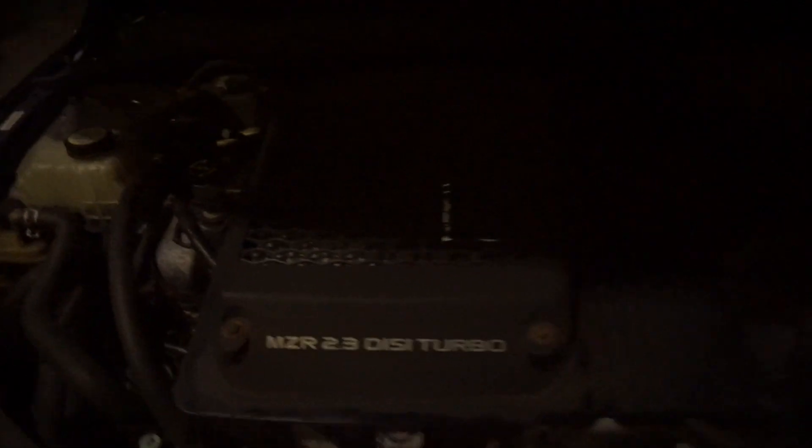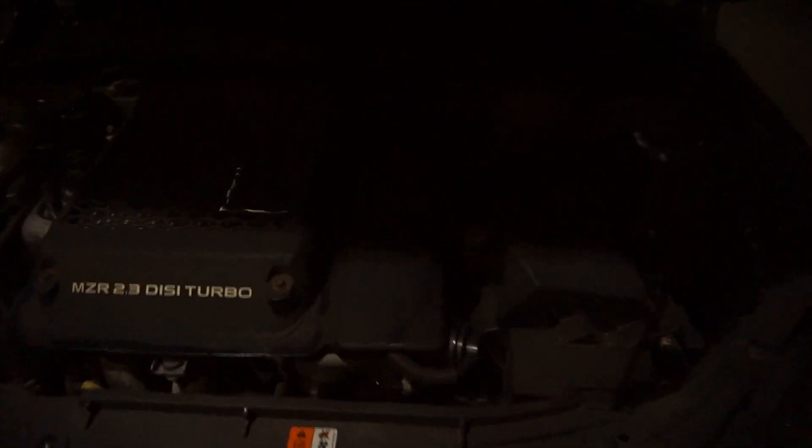As you can already tell by the title of this video, what we are doing is we're gonna fit a CorkSport air filter to my mate's Mazda 3, or Mazda MPS 3. Yeah, let's get to it.